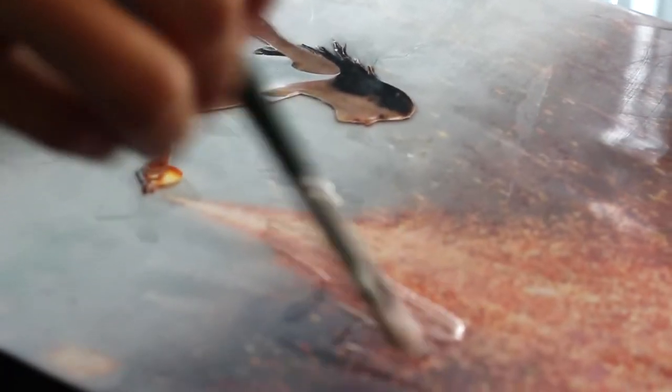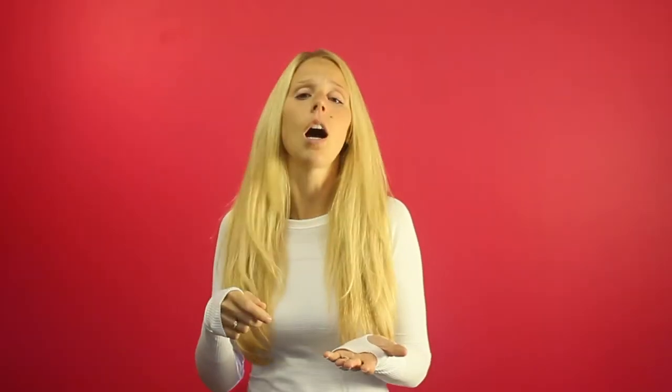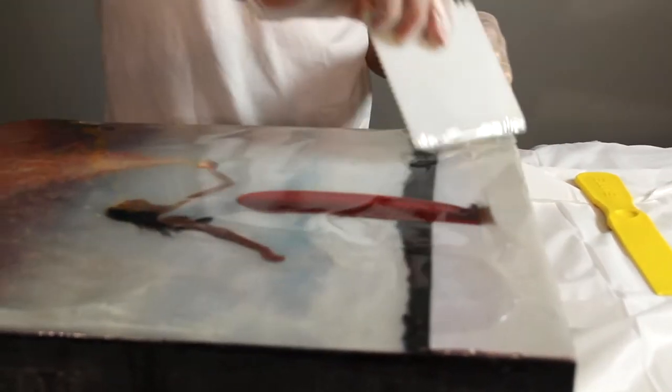You would just want to seal in your painting between two layers of resin. If you do one layer and then paint on top, you want to sand lightly around the painted area and then do a light layer of art resin over top, just to make sure that the paint you apply can't be scratched off.